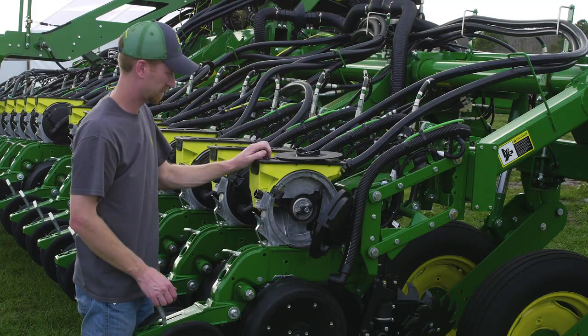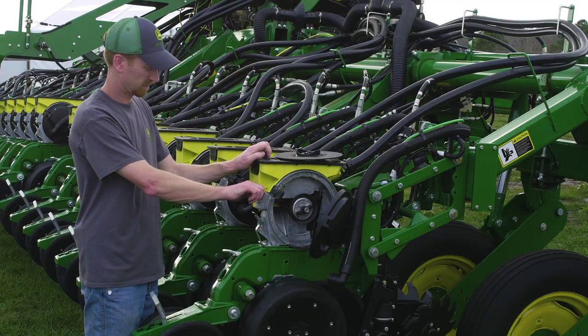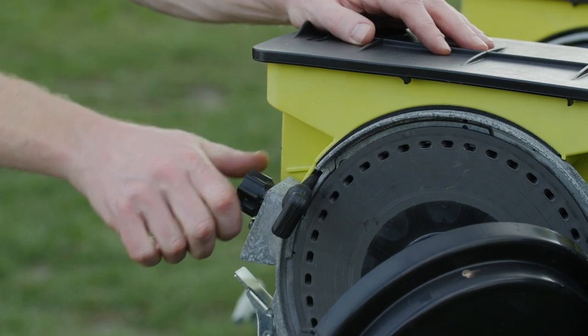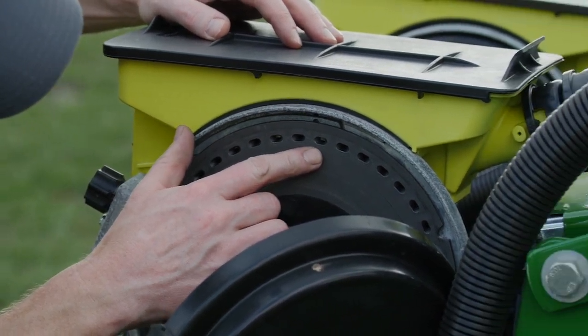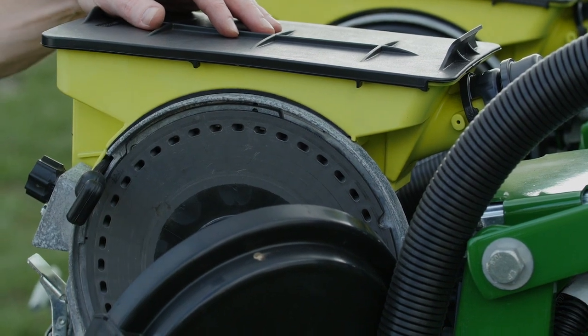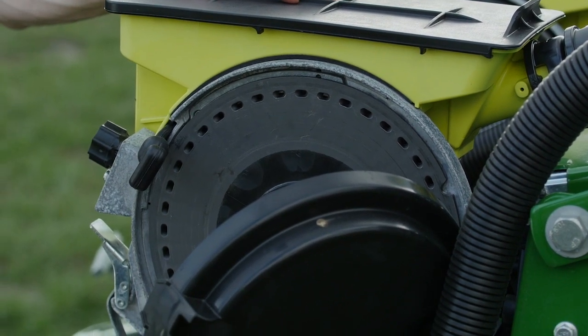The double eliminator aids in removing extra seed from the meter disc. Higher vacuum levels can draw extra seed as the disc rotates. By setting the double eliminator correctly, customers can reduce the occurrence of double seeding or skips.